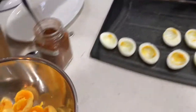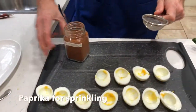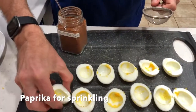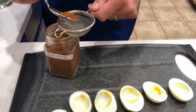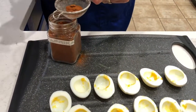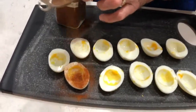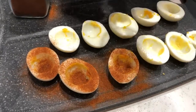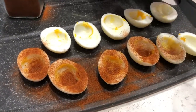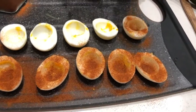Once you have that done, we're gonna take a little bit of paprika and dust these egg whites. I use a little strainer just to make it nice and even so we don't get any lumping of the paprika. It's mainly just to get the slice part decorated, because the yolk filling is obviously going to be going in the hole there.